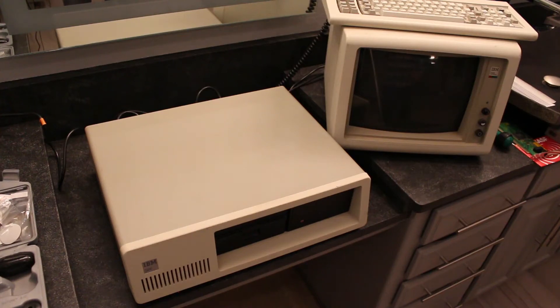Look what the cat dragged in. I was cleaning this up — I just got this a couple days ago from Goodwill. It's an IBM XT, an original IBM XT 5160. This is what I cut my teeth on. IBM came out with the personal computer as the 5150 model, and then shortly after came the XT. This is in the early 80s, so that's how old this is.